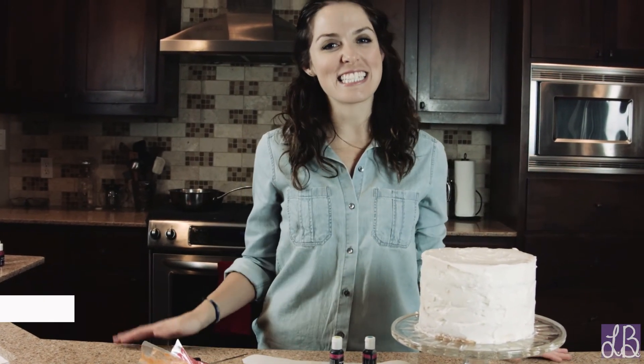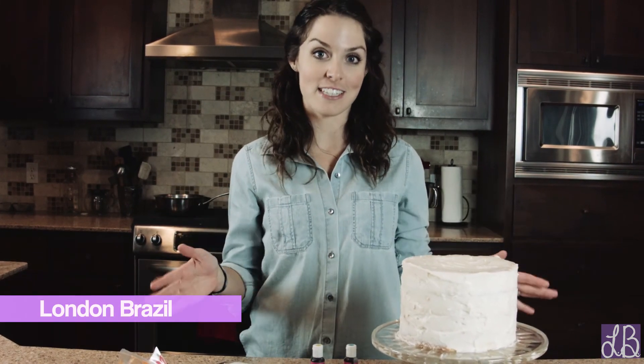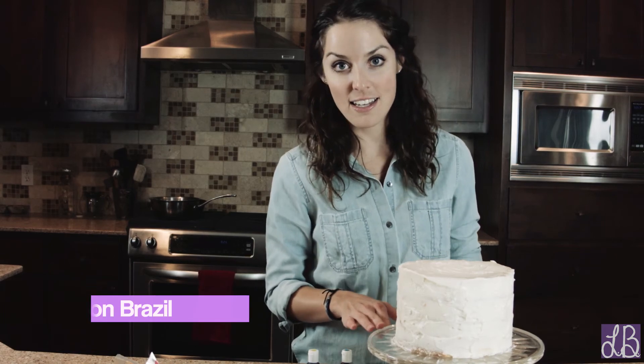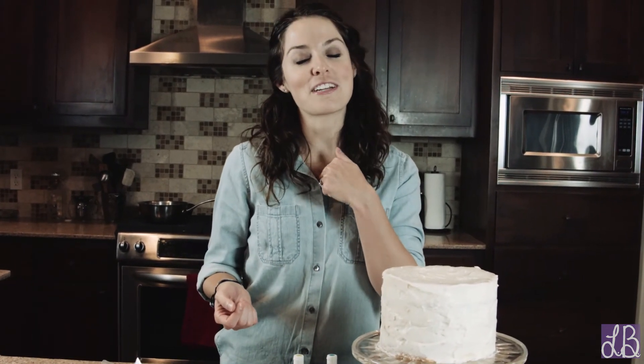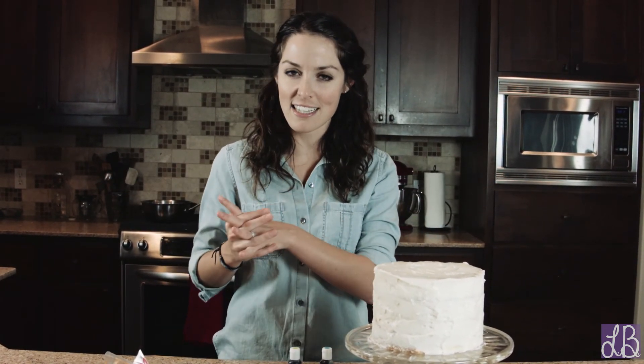Hey everyone, welcome to my kitchen. Thank you so much for watching this video. We have something really fun to do today. We're actually going to be icing a birthday cake that I'm making for myself and my friend Jen. My birthday is December 30th and hers is January 2nd, so a lot of times we share our birthday cake together.